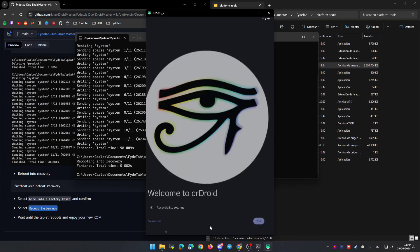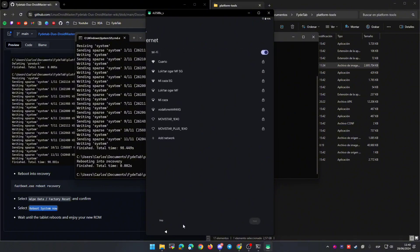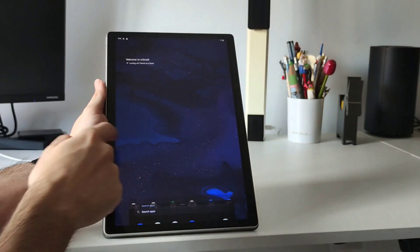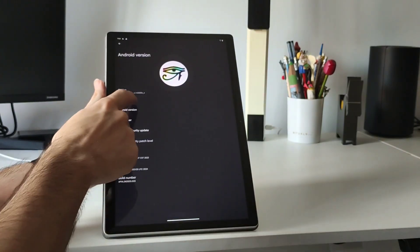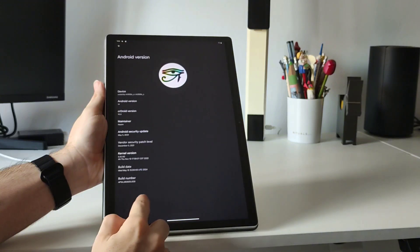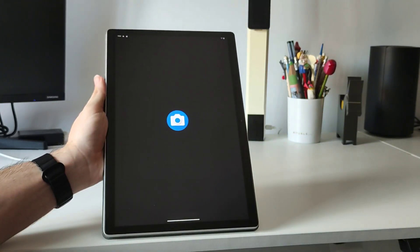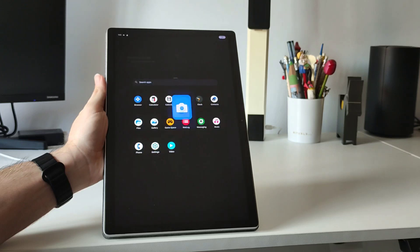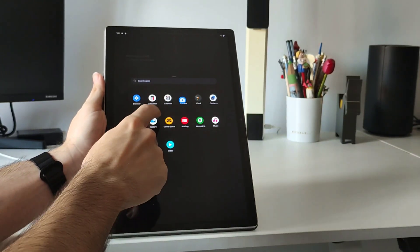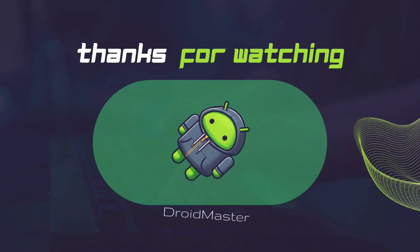We will see the welcome message from the ROM we just installed — complete all the setup steps. I will show you that there are some errors: for example, the camera is no longer available with these ROMs, and the performance is a bit worse than the original Android image for the FightTab. But you can see that here you have Android 14 in case you need it, so in general this is just another option we have to install on the FightTab Duo. I hope you liked the video — don't forget to share, like, and subscribe, and let me know in the comments if you want me to test anything else on the FightTab Duo.